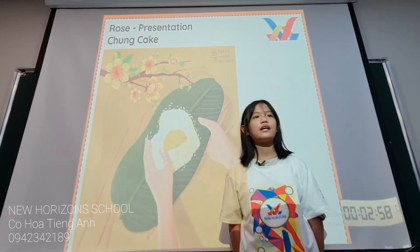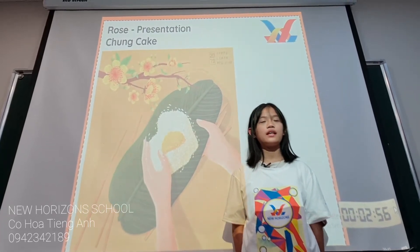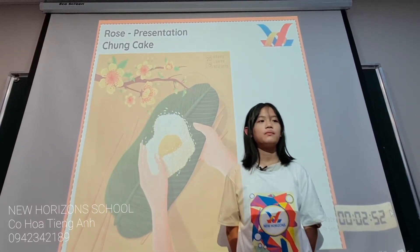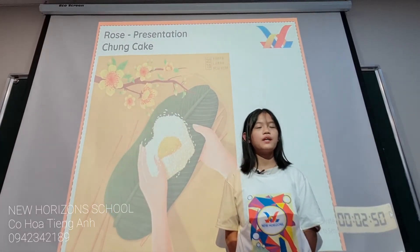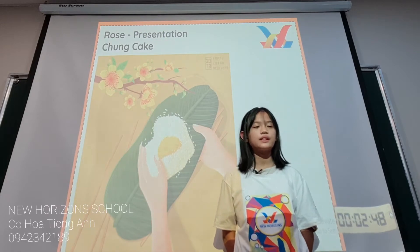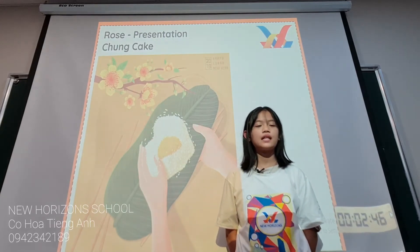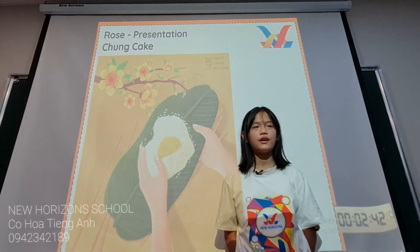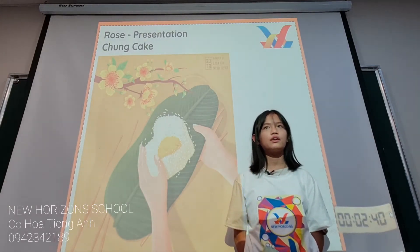Good day everyone. Today I will be talking about chung cake. Before I start, let me introduce myself. My Vietnamese name is Chung. You can also call me Rose. I'm in Pertu class at New Horizons School. I only have three minutes to talk, so let's start.